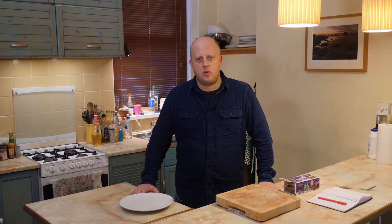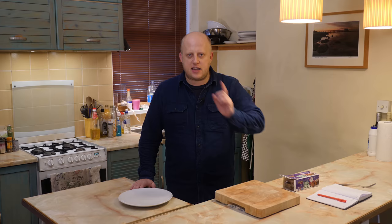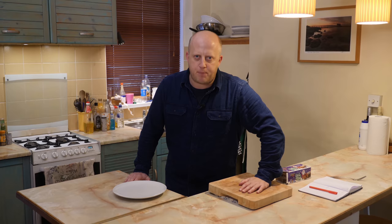It's Christmas time and there's no need to be afraid. Yes there is, because I'm about to do some cooking. It's another blooming episode of Makes a Meal of It.